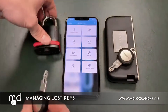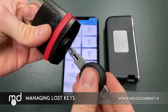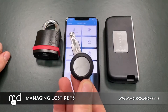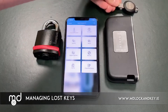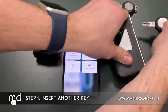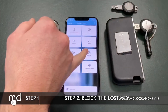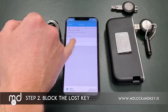Currently both of the users within this system can unlock this padlock. But let's say the user or the owner of this key has left and has not given his key back. To remove his access rights from the system, we simply insert another key from the system into the programming device. The app recognizes another key has been plugged in. We go in under the function to block a key — we wish to block Michael's key.